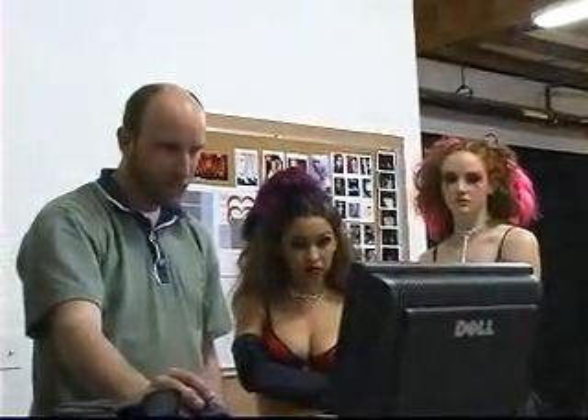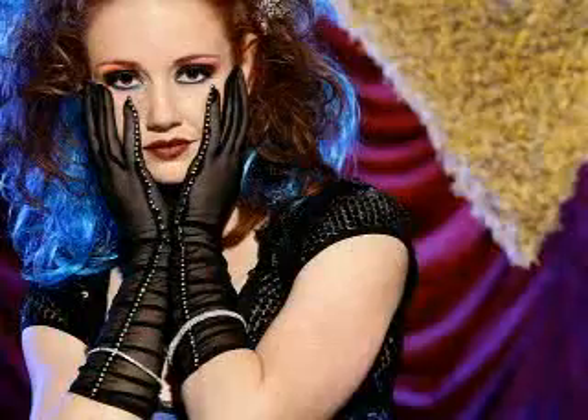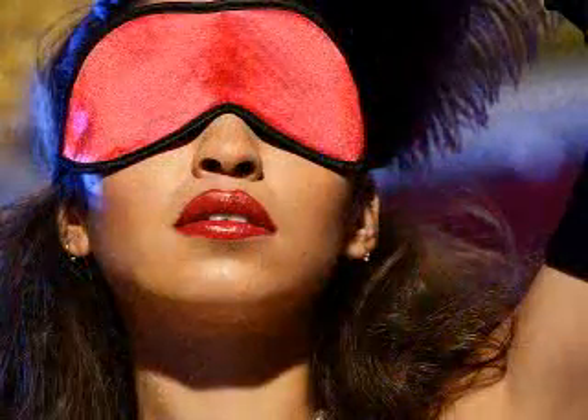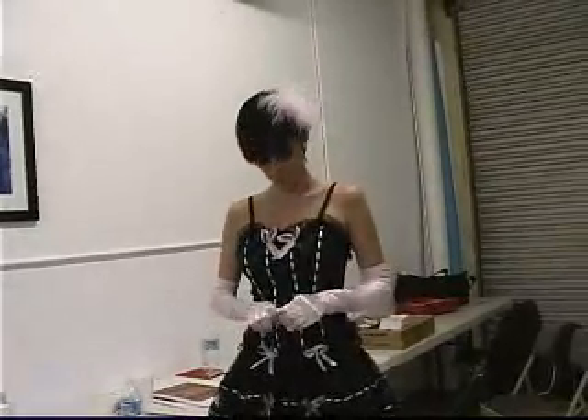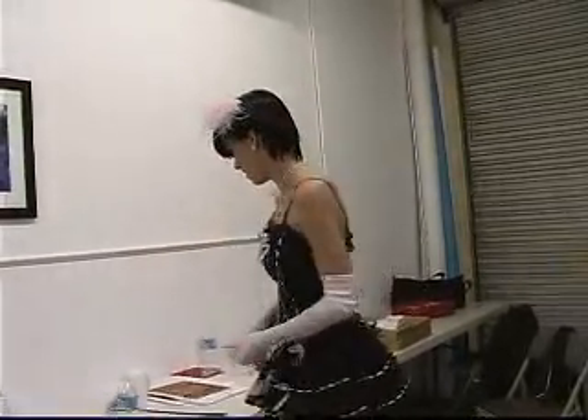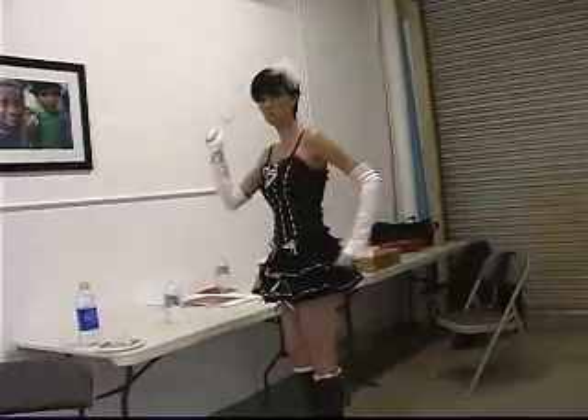Everybody happy? Yes. What's that smell? Oh, I like that. Yeah, we're modeling lingerie and whips. And whips. Because, you know, some people just keep whipped.